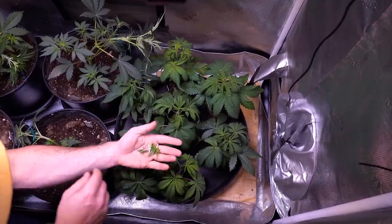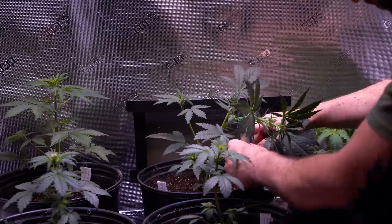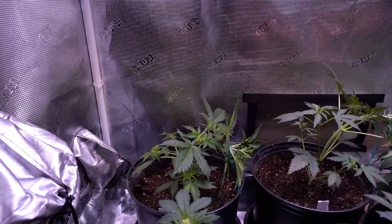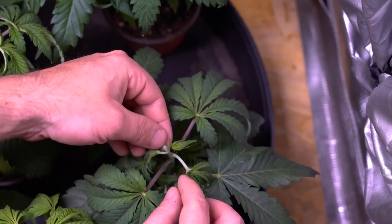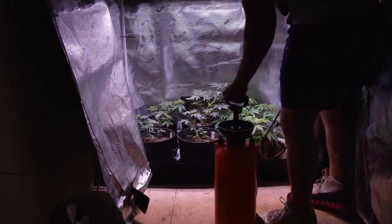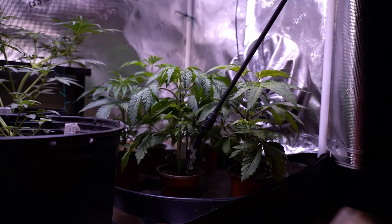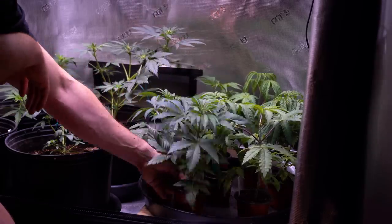This is also the stage where growers will begin topping and training plants. This is when I tie down my autoflowers, while my young photoperiod plants are being topped to create two main colas instead of just one. It's day 25 — these seedlings have graduated into big and hungry vegging plants. The roots have outgrown the small seedling pots and have depleted all the slow-release food. I need to prepare more living soil for a transplant and relocate these hungry girls into larger pots.